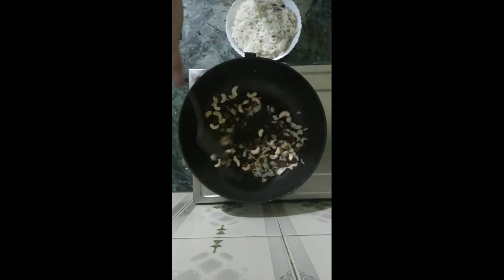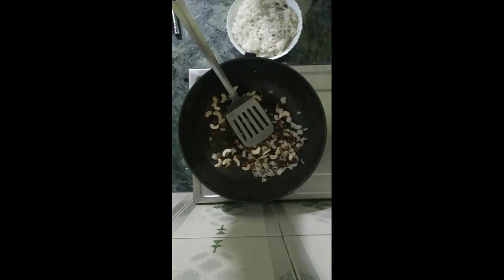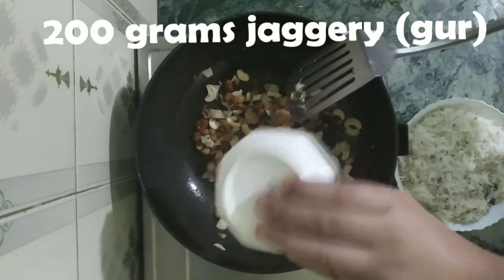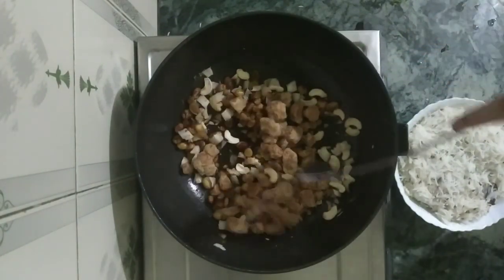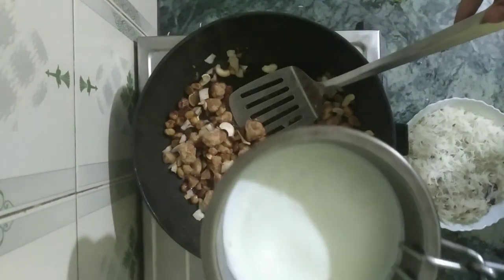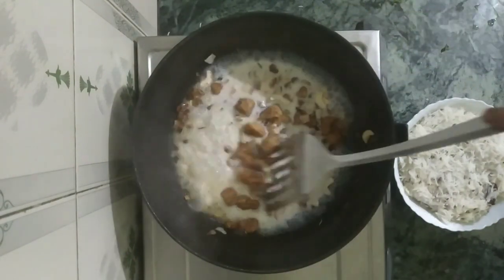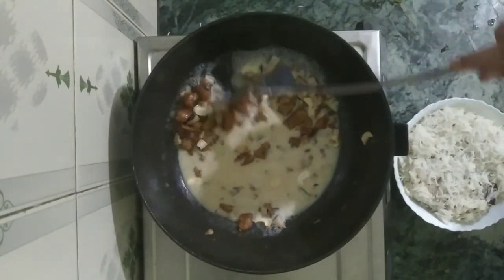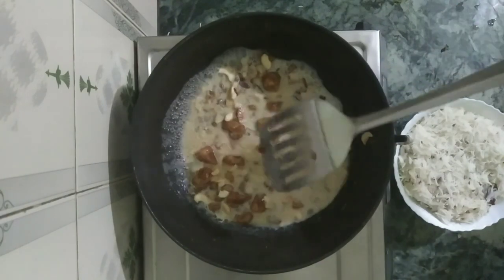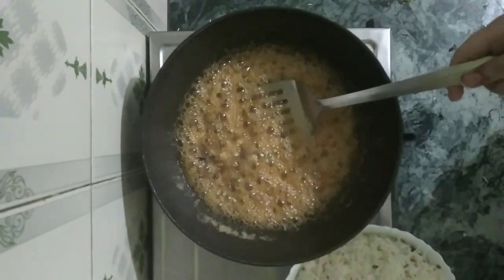Let it dry roast. Now, before adding our cooked rice, we are gonna add in the star ingredient — that is the jaggery. We are gonna melt the jaggery, and for that we're going to use about half a cup of milk. Let the jaggery get melted in the milk. It's melted now.